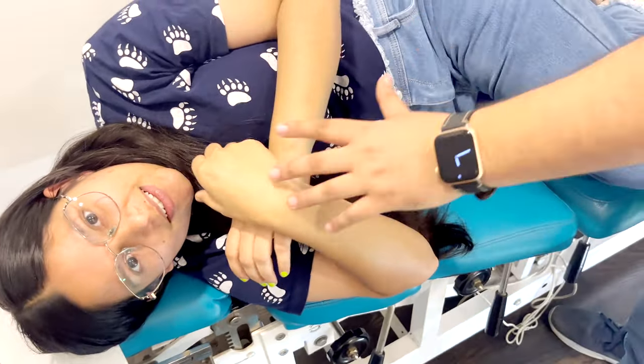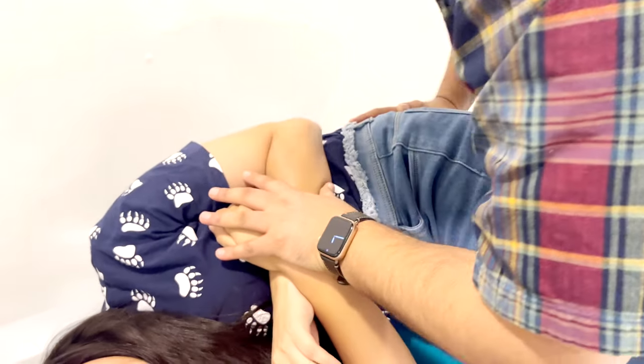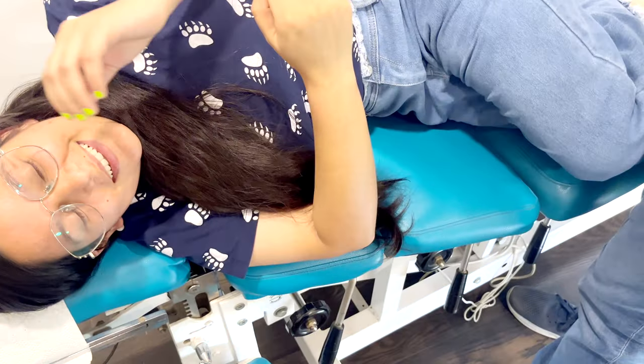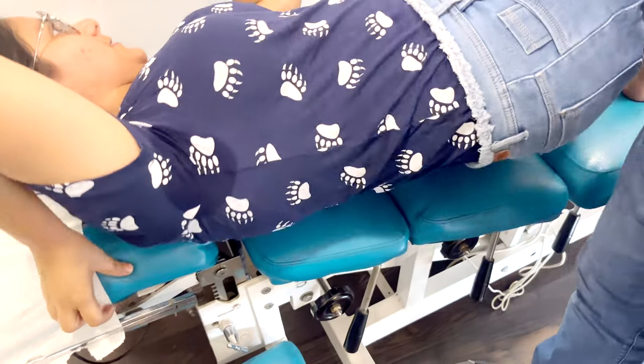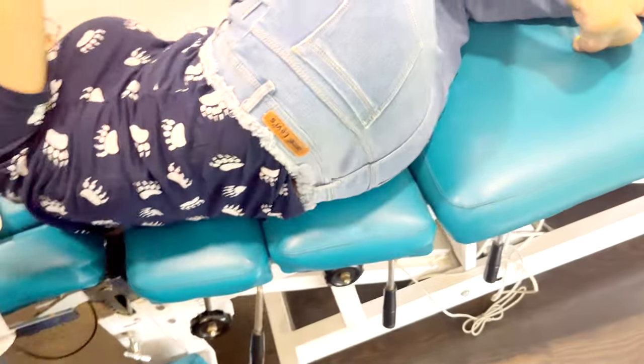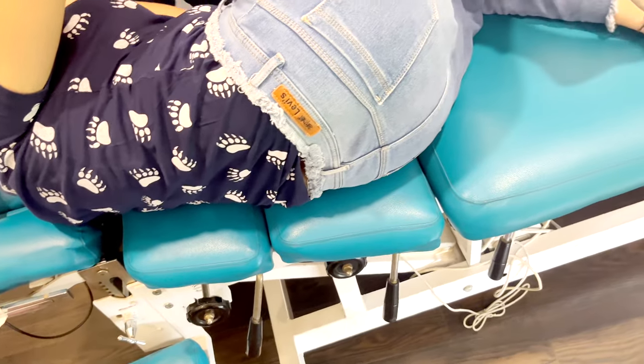Just nice — give me this. Okay, now turn to that side. Keep that straight.